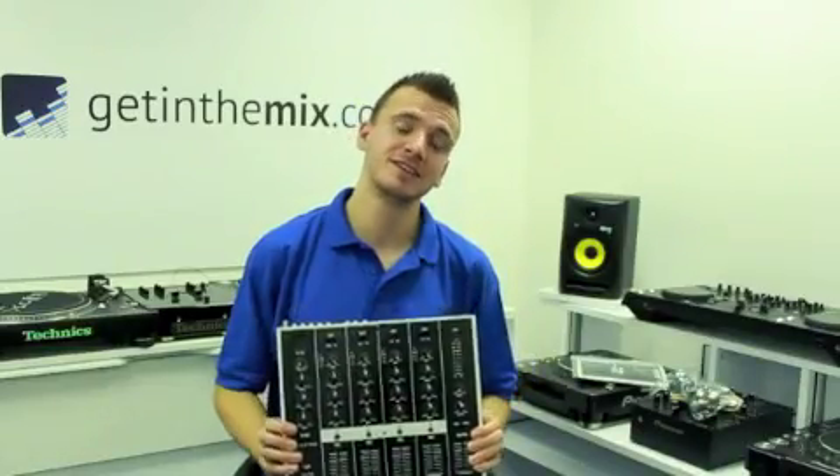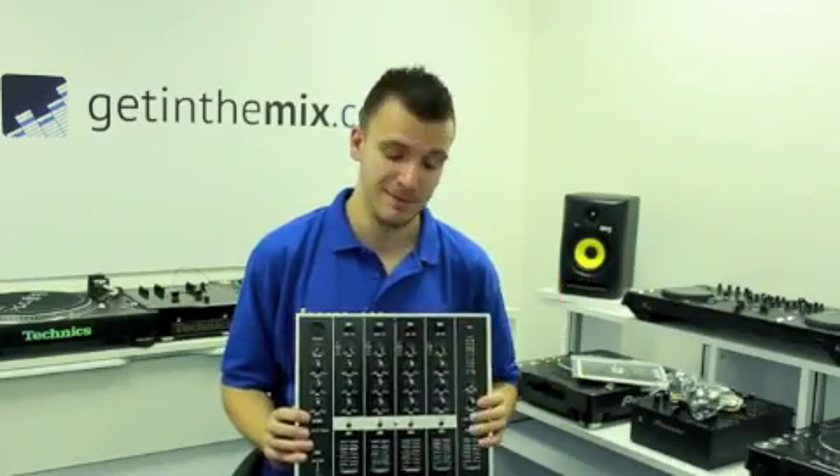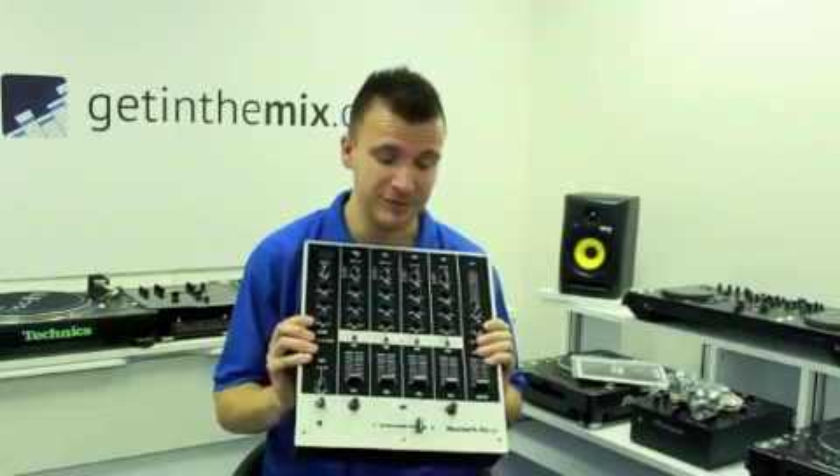Hi there guys, Jason here again from gettingthemix.co.uk, here today to demonstrate the Numark M6 USB. I've got to say everybody, this is fantastic.